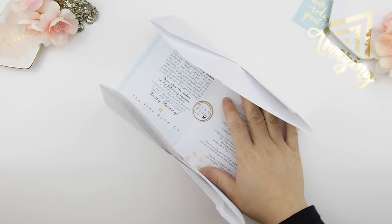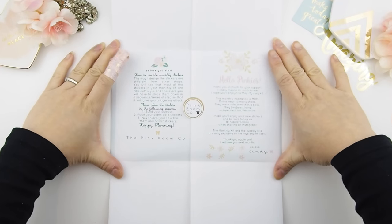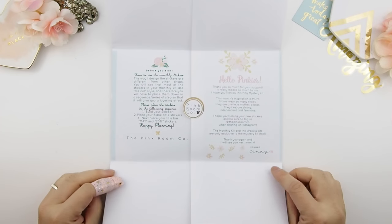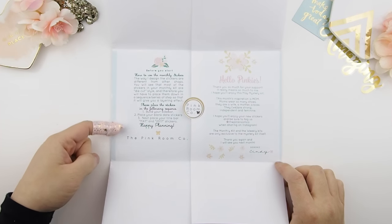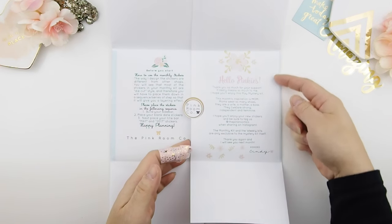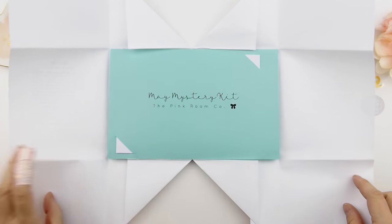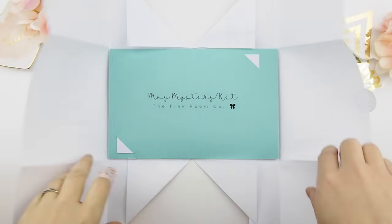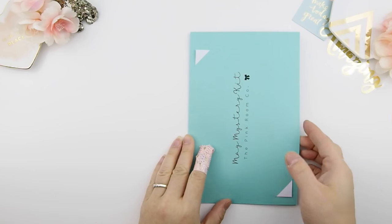For those of you who just joined us, that's how you open up the envelope. When you open it up, there are two blurbs on the left side that tell you how to use the monthly kits and exactly how to place your stickers, and on the right side is the inspiration blurb.